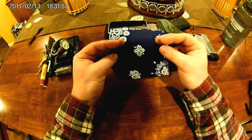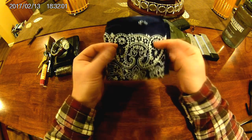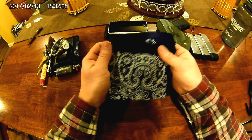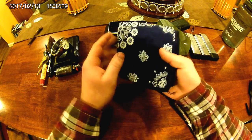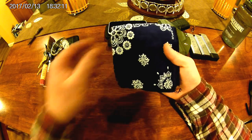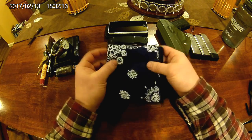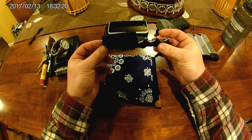In the back pocket along with the extra mag I have a handkerchief. I love having one — good for blowing your nose or as a makeshift splint, all kinds of uses. I shift my mag to the very side of the pocket so I'm not sitting on it, and the hanky kind of keeps it in place, which is nice.